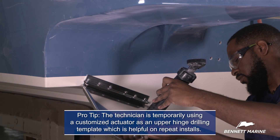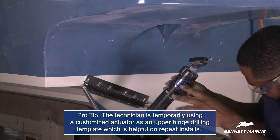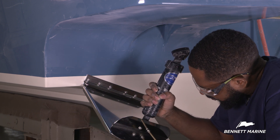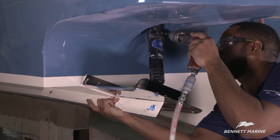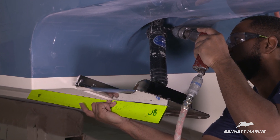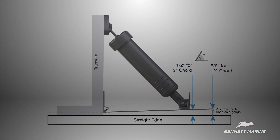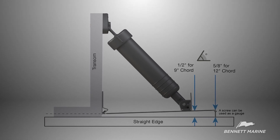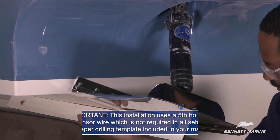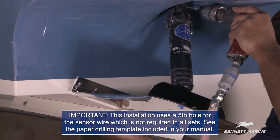Attach the actuator to the plane assembly with the two fasteners. Setting the height and angle of the trim tab is crucial. Using a gauge is highly recommended to maintain the correct position. The back edge of the trim tab should be one half inch above the bottom of the hull for 9-inch cord tabs, and 5/8 of an inch above the bottom of the hull for 12-inch cord tabs. Measure at the center of the tab. Using the gauge to ensure the trim tabs are in position, mark all five holes in the upper hinge.